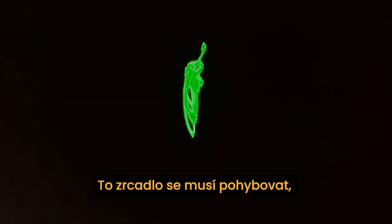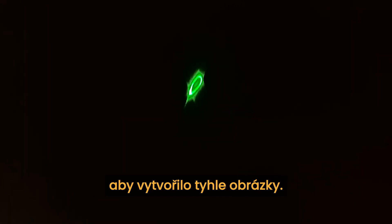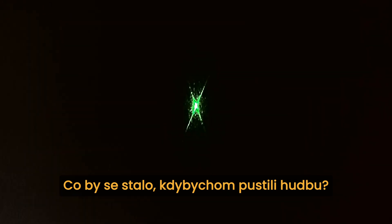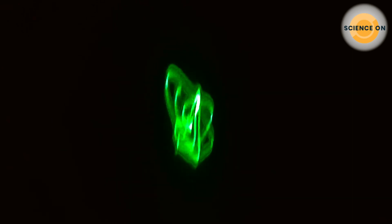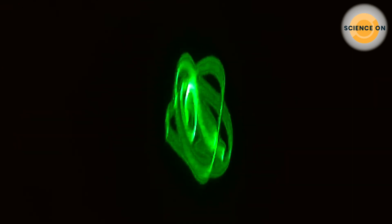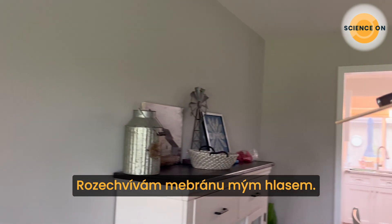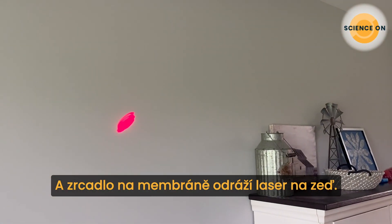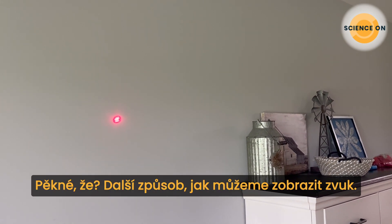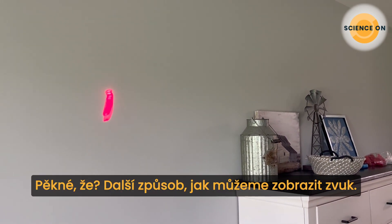You can see that the mirror must be moving to create these images on the wall. I wonder what would happen if we use music. I'm vibrating a membrane with my voice, and the mirror on the membrane is reflecting the laser onto the wall. Pretty amazing, isn't it? This is one more way that we can visualize sound.